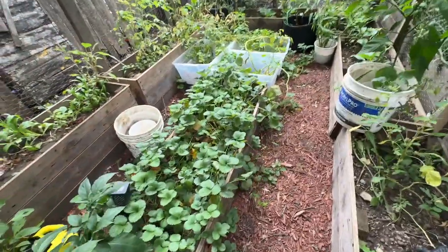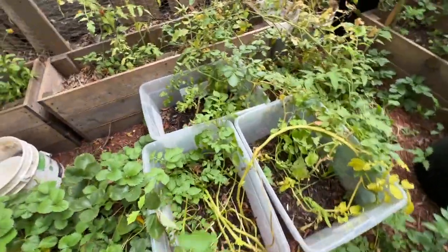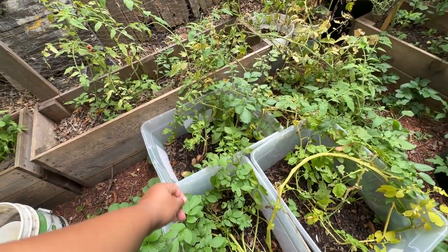Oh my god, even the strawberries are trying to make a fall comeback. Look at the potatoes — I don't think we can use that one, it needed some more dirt.